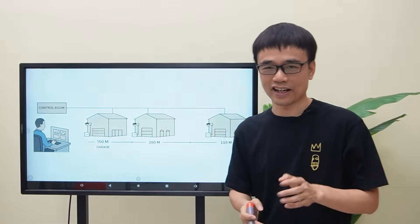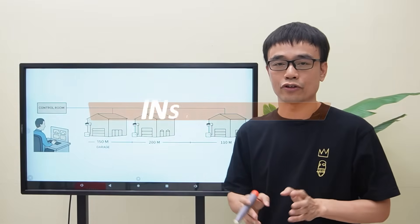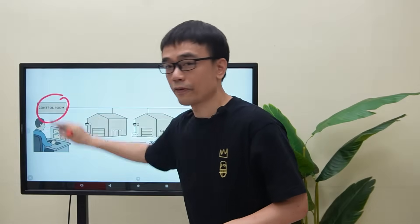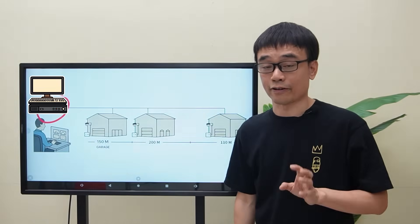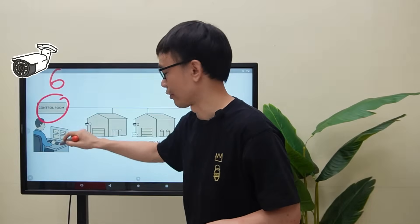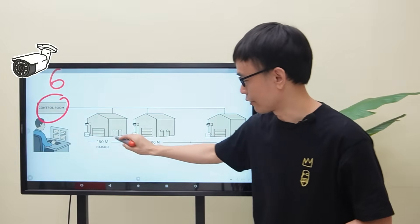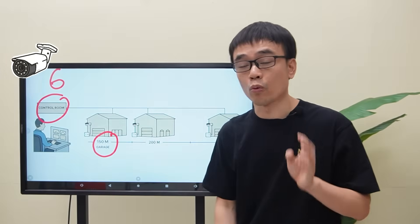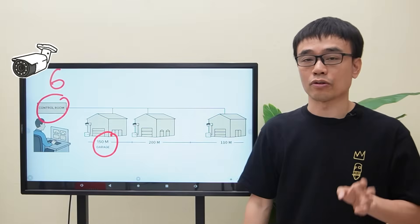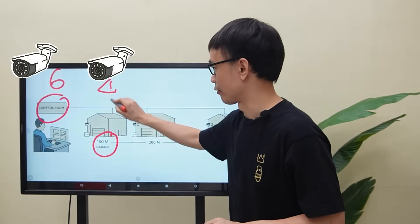Hi guys, new case. The client needs to install a couple of IP cameras in this scenario. There's a control room with the network video recorder and computer. He needs to install six IP cameras in the control room. This is the garage — it is about 150 meters between the garage and the control room. He needs to install four IP cameras in the garage.